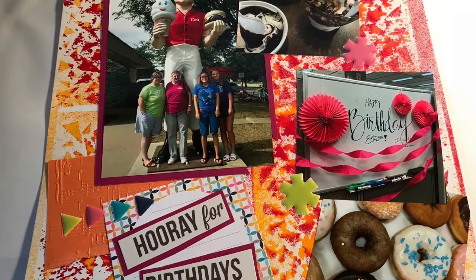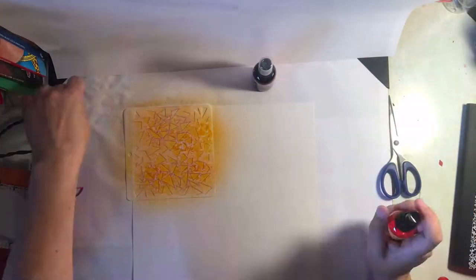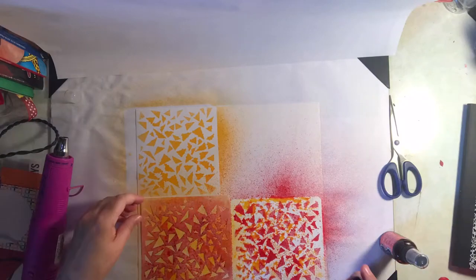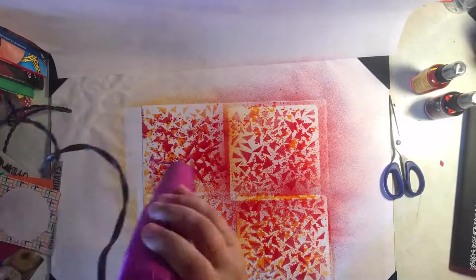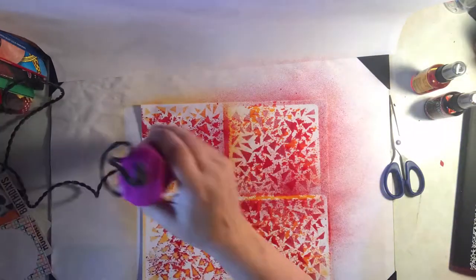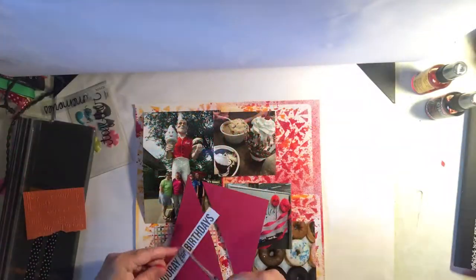Here's a peek at the first layout about my birthday this year. Here's how I created it. I'm using a 6x6 template and stencil and two colors of Dilutions ink spray — kind of a red and a yellow. I'm moving that template back and forth on the page to make sure I get total coverage, and I'm giving it a quick dry with my heat embossing tool.